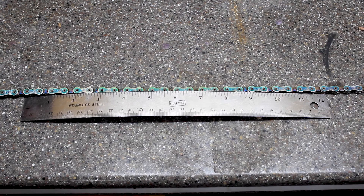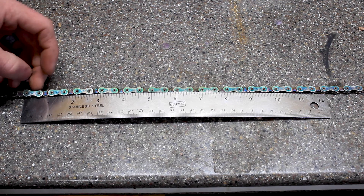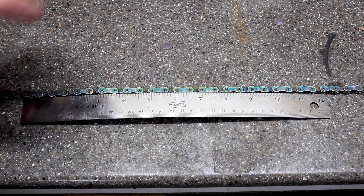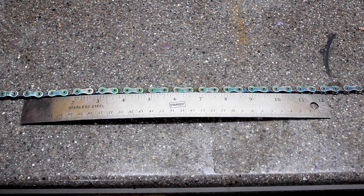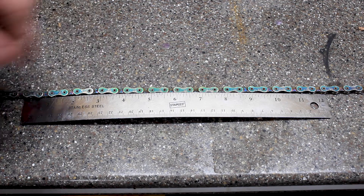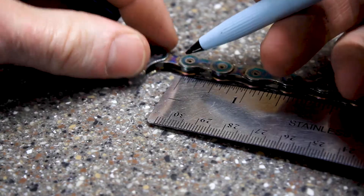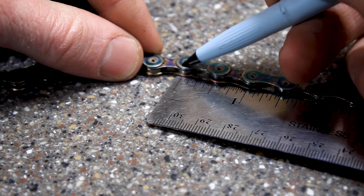Now that we have the chain removed, it's a pretty straightforward task to see whether there's been chain stretch. Chain stretch just means that the rivets inside each of the links have maybe moved around a little bit and kind of caused that link to lengthen. What you're going to do is find a piece in the middle of the chain and mark the middle and center point of that rivet.